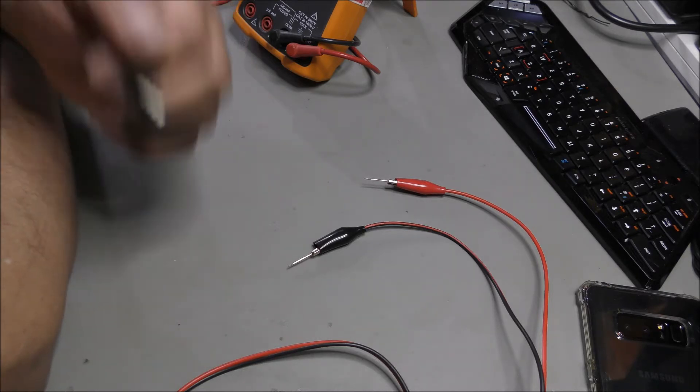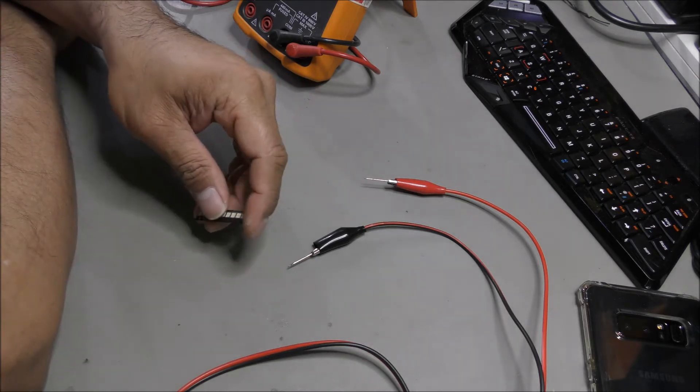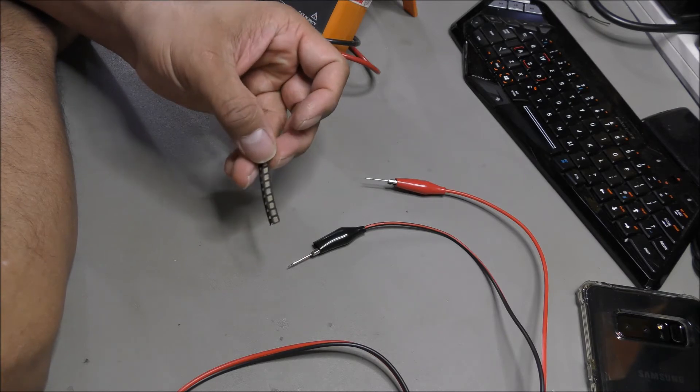So there was an image but there was no light from the back. There were six strips with, I believe, about eight LEDs per strip, so about 48 LEDs total.